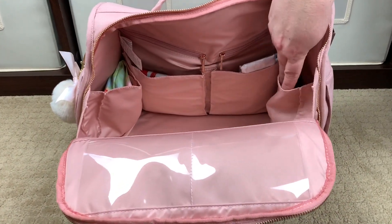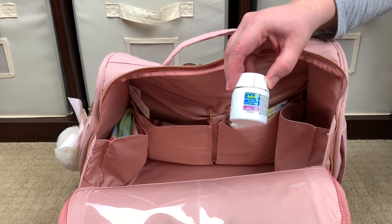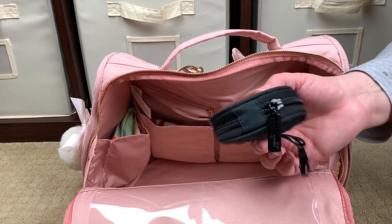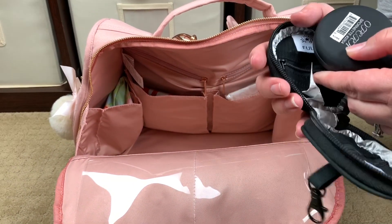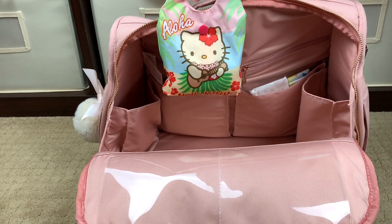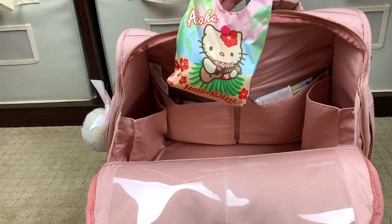Moving into the side pockets — right here I have Sun Bum sunscreen, our favorite right now, and a kids' chewable Advil because my girls and I are all really sick and I want to make sure I have a fever reducer. Then there's a JuJuBe Pixel pouch where I keep our hair supplies: hair clips and hair elastics. On the opposing slip pocket I have a Hello Kitty reusable bag that my friend April — Mommy Apes on YouTube — sent me from Hawaii, and it matches the bag so cutely.